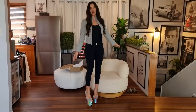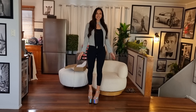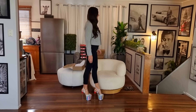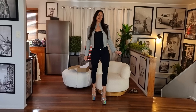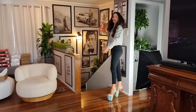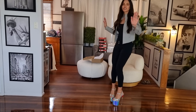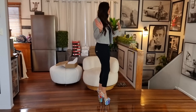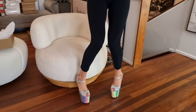Oh my gosh, are these gorgeous or what? Do we love them? They feel really good. I feel so tall. I feel elegant. I feel glamorous. Okay, let's do a walk — oh my gosh, stop, I didn't measure them! We don't know how tall they are. Let's get back down here and see what they are.